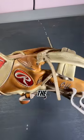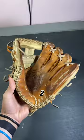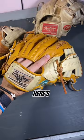Flat gloves make the best infielders. You guys liked the last video, so here's a part two. This is my current gamer, and as you can see she's super flat. Here's my new piece — she's not yet broken in.